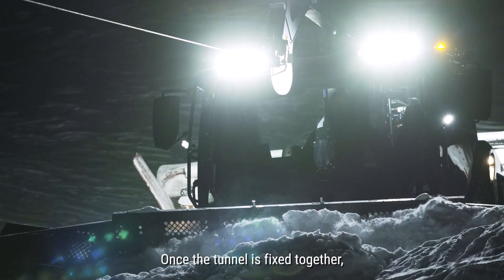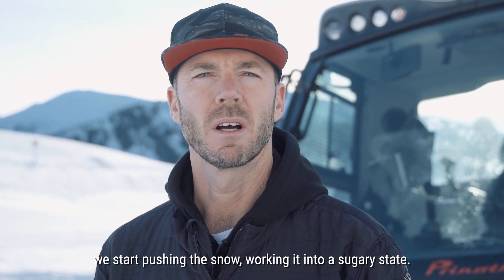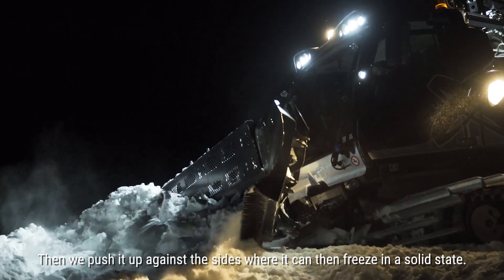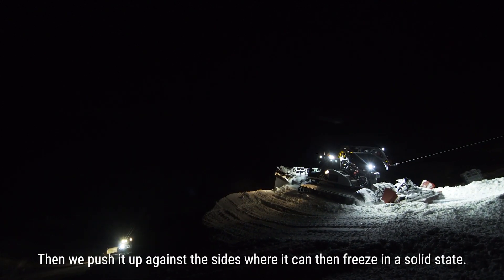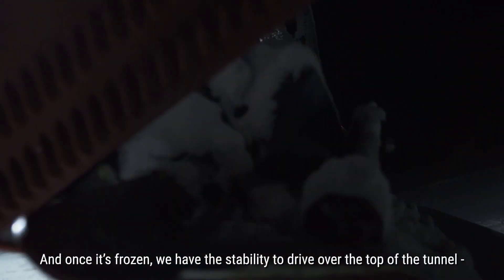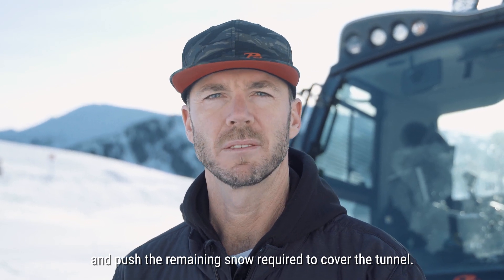Once the tunnel's fixed together, we start pushing the snow, working it into a sugary state, and then we push it up against the sides where it can freeze into a solid state. Once it's frozen, we have the stability to drive over the top of the tunnel and push the remaining snow required to cover the tunnel.